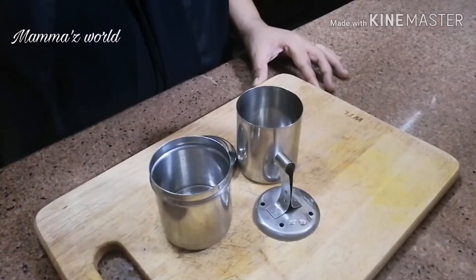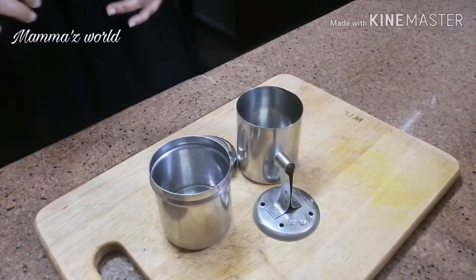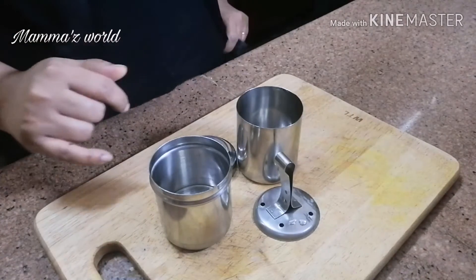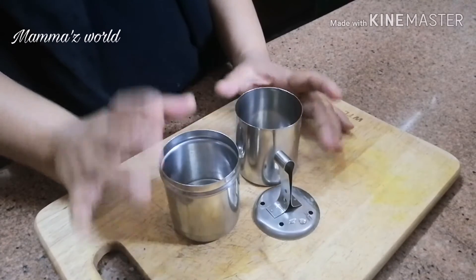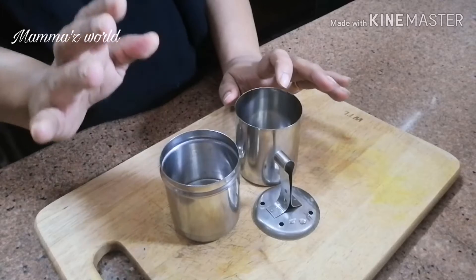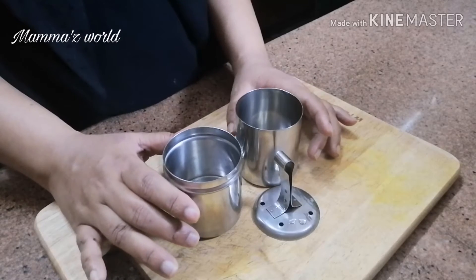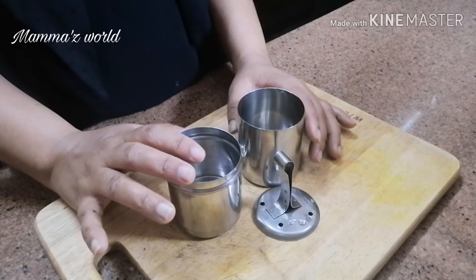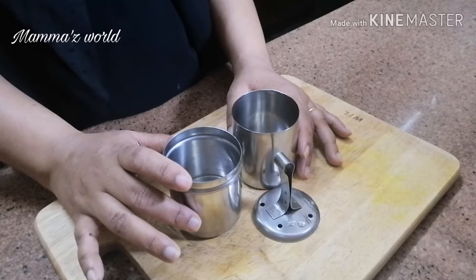We are using a filter. I am using this filter for 3 years. This is a small filter. We are using a filter for 4 to 5 coffees.